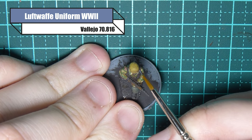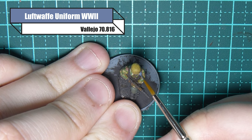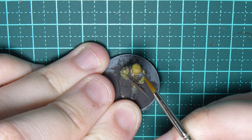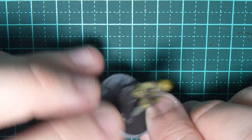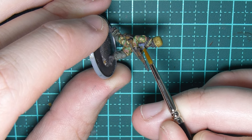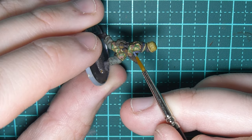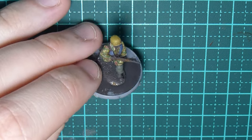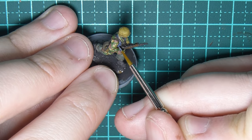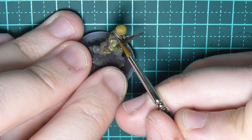This figure has extra rifle pouches so I'm using Luftwaffe uniform World War II for those. I'm not sure how historically accurate this is for Normandy — I'm pretty sure the Luftwaffe blue stuff was phased out by this point but I could be wrong. I'm no historian, but I really wanted to show how easy Luftwaffe blue is to paint, as it's very iconic.